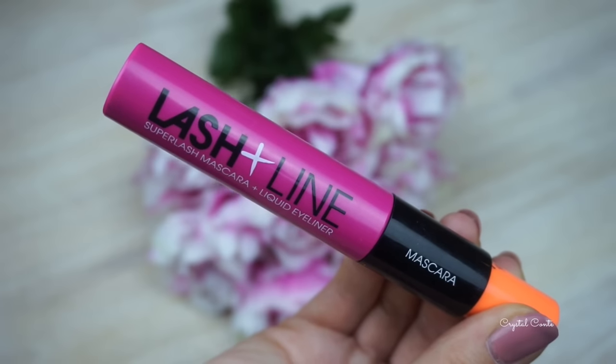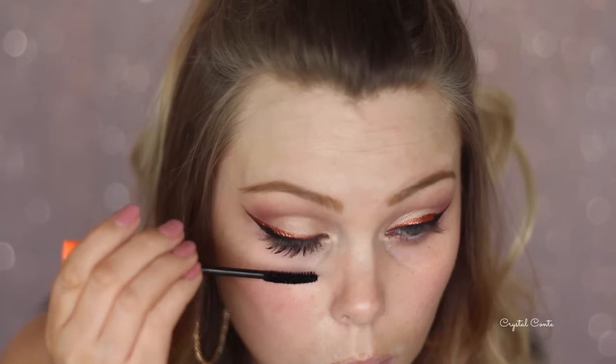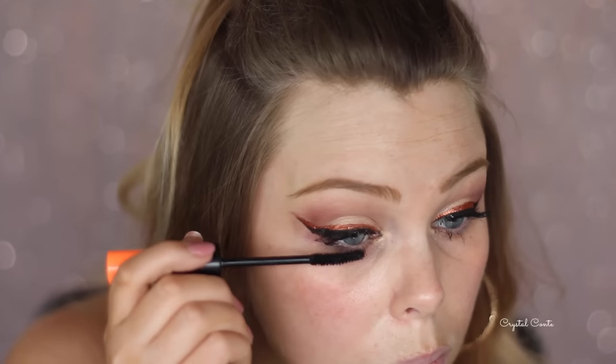Now onto mascara. I'm using my Lash and Line Mascara from Model Co. I like to go on top of my lashes first just because I have such fair lashes, and then I'll mascara my lashes - just my top ones at this point in time.